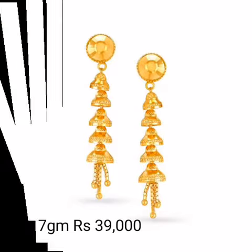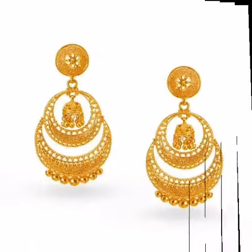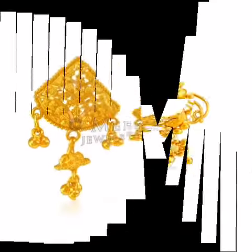In this video I am going to show you short earring, medium earring, long earring — different kinds of beautiful earring designs.